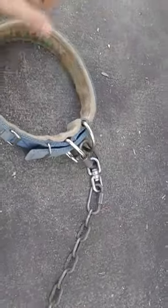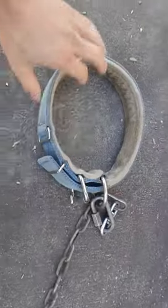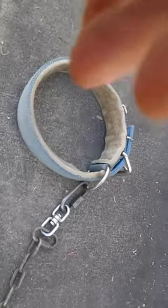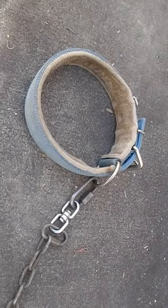Back to the collar — great collar, well worth the money, several years old, and I highly suggest it. Bulldog Supply Company collar review.